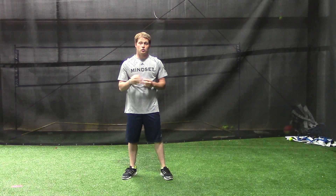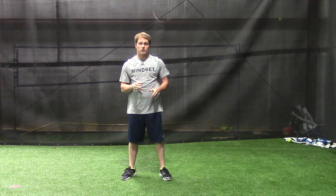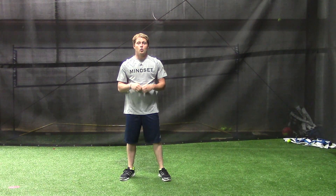We'll do that all the way down to one. As soon as you get down to one, one, and one, if you can, work your way back up.